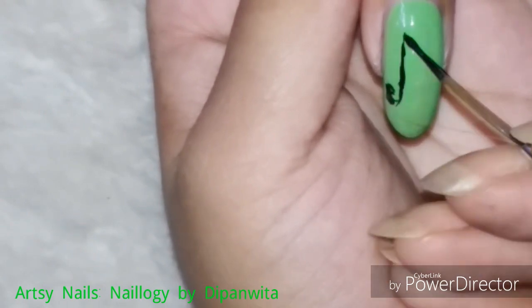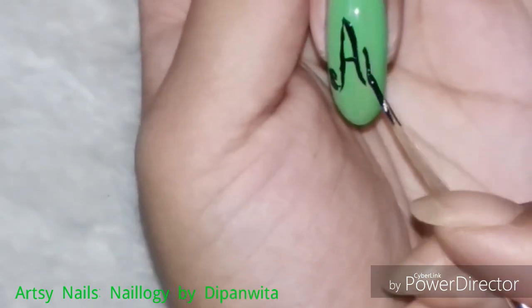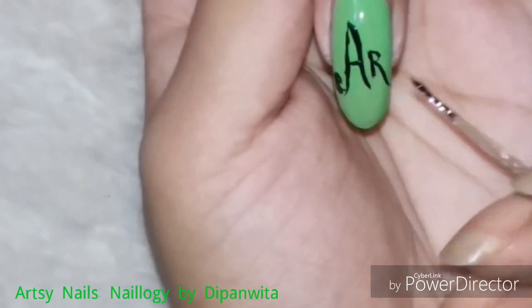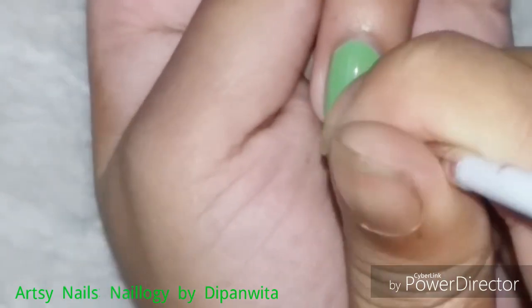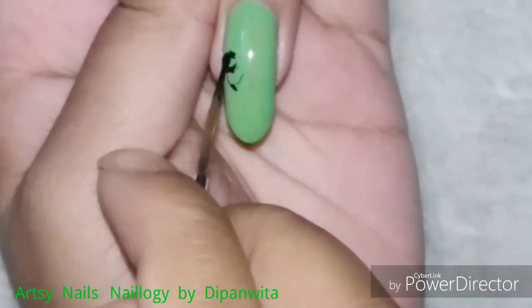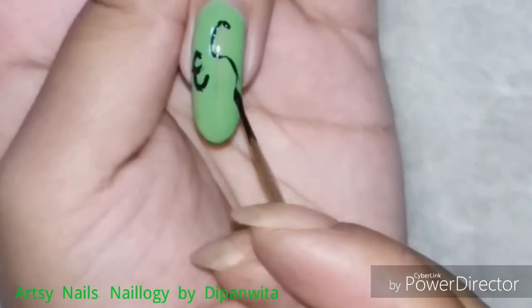If you have watched all of my videos, do comment below which one you like the best. Please do tell me what your zodiac symbol is and whether you liked my nail art for your zodiac symbol. All of these ideas are completely my own, so your reviews are going to be very valuable for me.